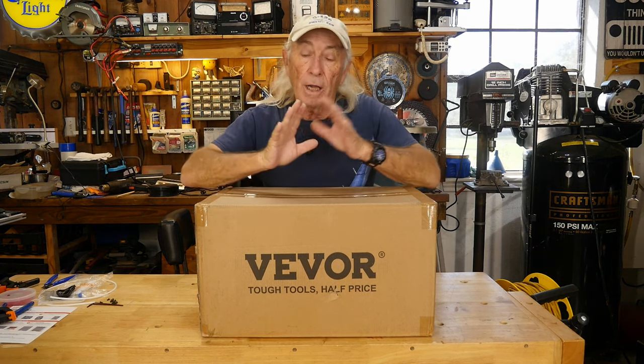Vever has a lot of different things besides tough tools for half the price — they have restaurant supplies, agricultural supplies and tools. I also noticed this past week they have laser engravers and CNC machines. But I picked something different this week: it's a steam cleaner from Vever.